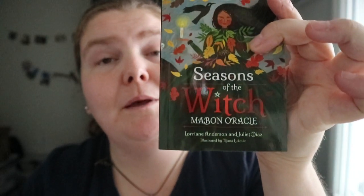Yeah, Seasons of the Witch, Mabon Oracle. Happy readings!